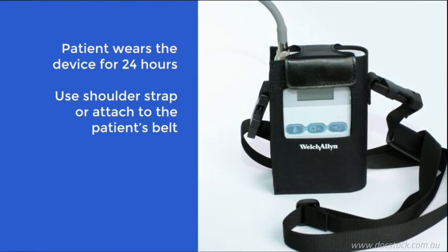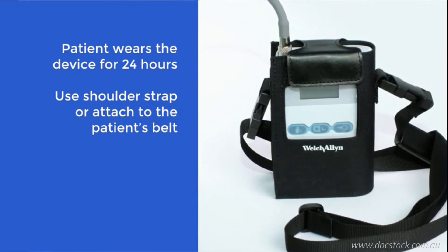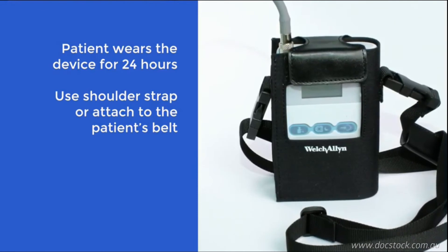As the patient is going to be wearing the unit for the next 24 hours, it is recommended that they wear loose-fitting clothes for comfort.